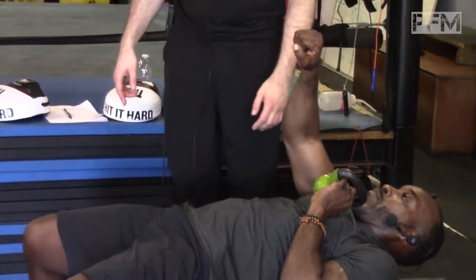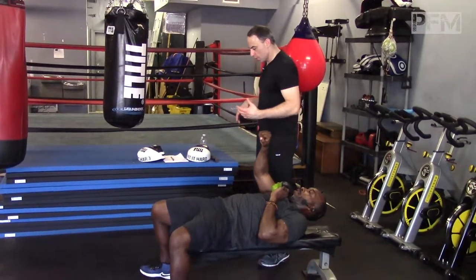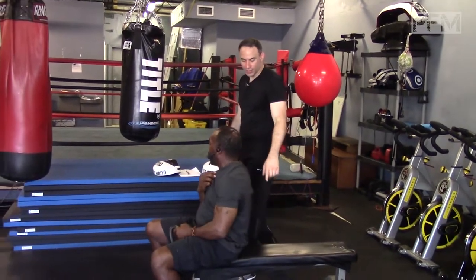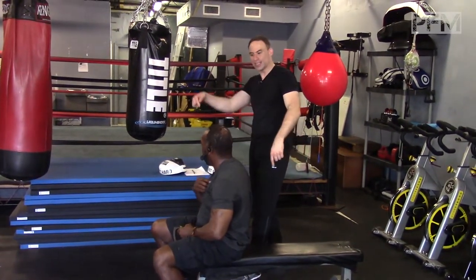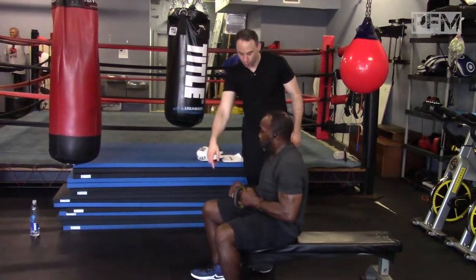Another interesting way of doing that is if he is fighting orthodox style. An orthodox boxer would have his left leg forward. So he could do that with his left leg forward and his right hip backwards. Can you show us the position of that one, coach? Put your right leg backwards.